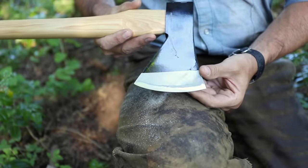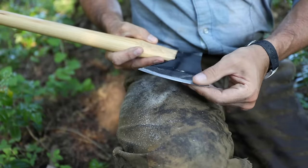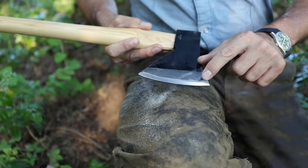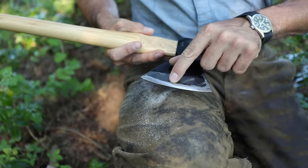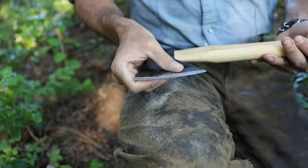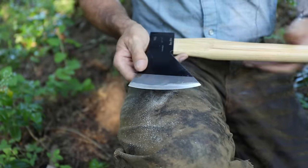Right there we have a serviceable edge — for most folks that would do just fine. It's not going to shave with it, but it's a pretty good edge. All I really attempted to do was go back and get rid of that varnish and clean it up a little, because that varnish is really going to clog up our stone if we want to sharpen with it.